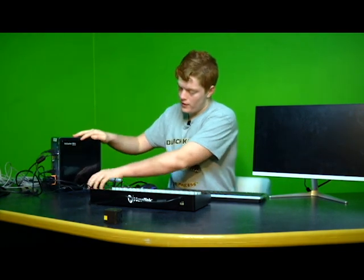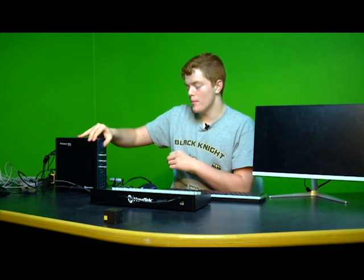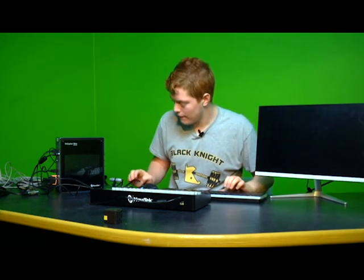In an actual event situation, you'd go ahead and hook up your SDIs to the TriCaster so you can get video from your camera, but I'm not going to show that now. Once it boots up, you'll be greeted by a Ctrl+Alt+Delete screen — just go ahead and hit that. Don't type anything in for the password, just hit enter and it'll let you in.